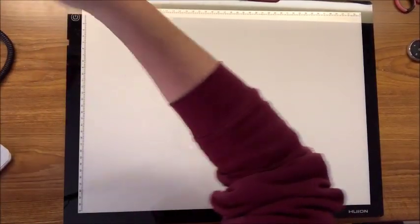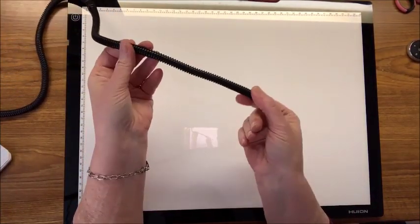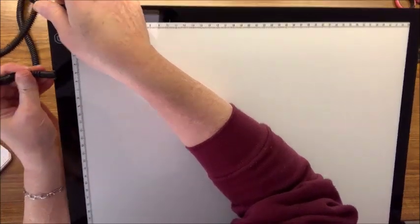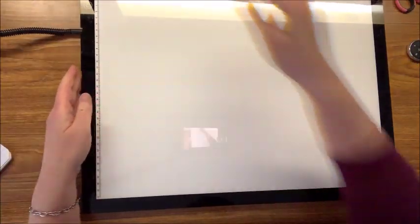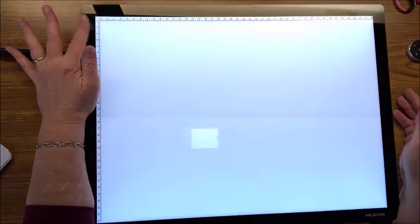I'm going to go ahead and plug in my light pad. I have a wire loom on mine because I have a cat that chews wires - it just protects my cords. Now let's turn it on. It's very bright, but you can see how you can adjust the brightness, and just tap it to turn it back off. It does adjust to the brightness levels you want.